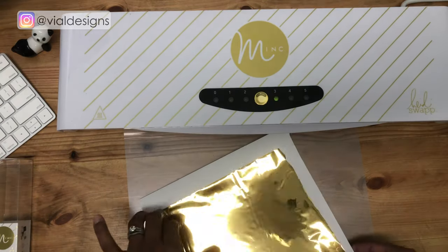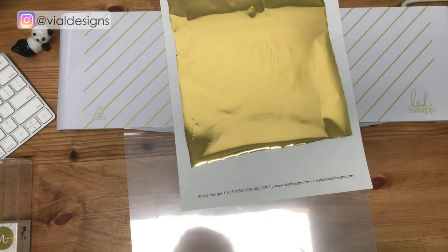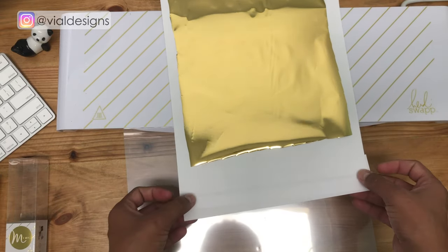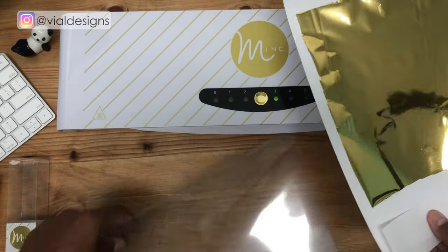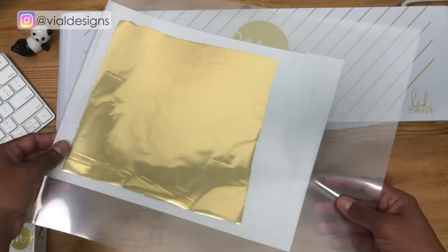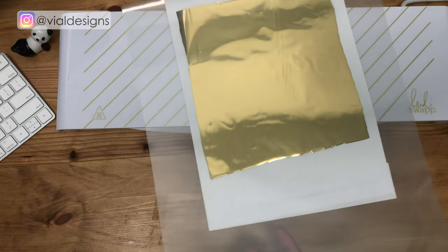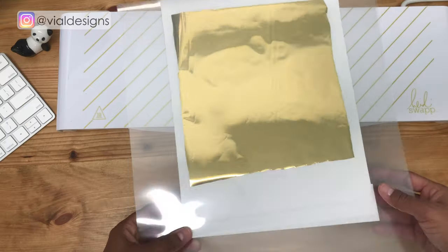Make sure your reactive foil is covering the print completely. Also, if there is anything on the print that you don't want to foil, you need to put a scrap piece of paper on it. If you don't do this, the toner is going to transfer onto your transfer folder and damage it — I actually damaged a couple of transfer folders because I didn't do that. So make sure you use a scrap piece of paper to cover anything you don't want the foil to be on.